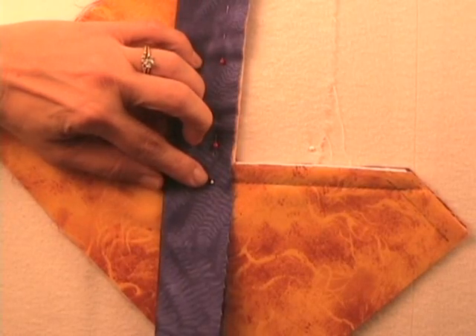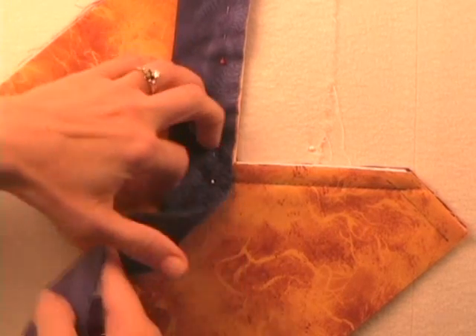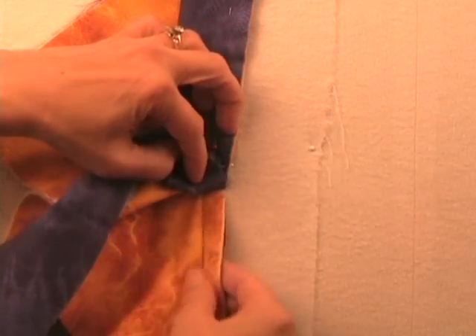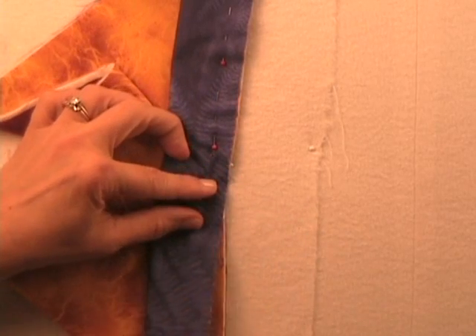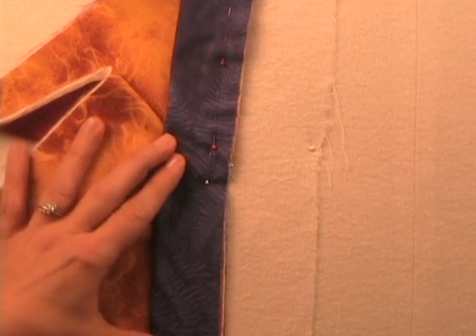I have a pin right where the needle would be. I'd lift, have the needle down, and lift the presser foot. Then I'm going to pull this fabric down straight — that's why we clipped it — and have that in a straight line. Then I'm going to pull this fabric back so it's not going to get a tuck in it. Then I'll start stitching and I'll have a straight line.